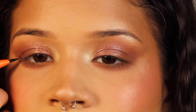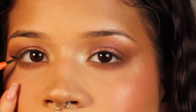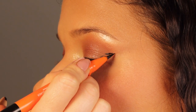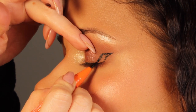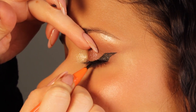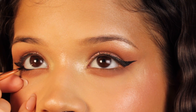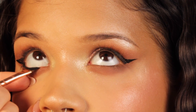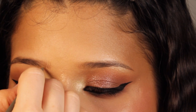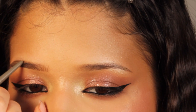Now onto the liquid liner — I'm using this one by Maven Beauty, which is very easy to use and very user friendly. I start by creating the flick on the outer corner with the eye open. I like to create my flicks with the eye open because this way you can see how it's gonna look when you look straight into the mirror, since nobody's gonna look at your eyeliner with your eyes closed. To make the eyes look even more kitty-cattish, I'm also applying a little bit of liner inside the waterline — this is a gel liner, because gel liners are way more resistant on the waterline.